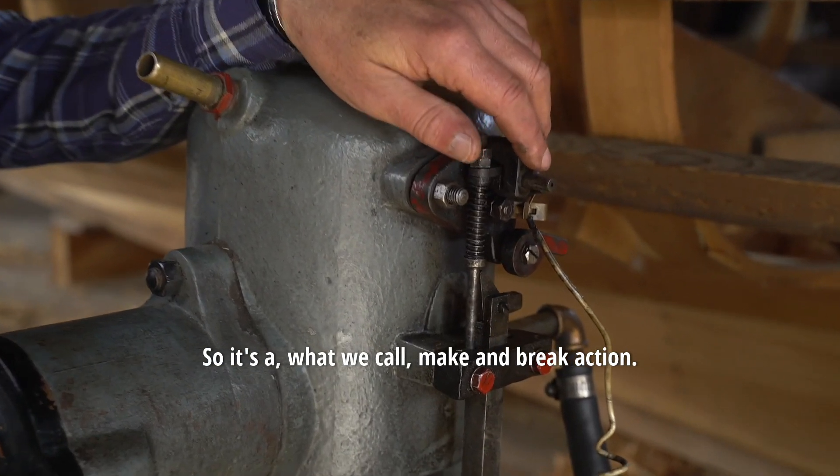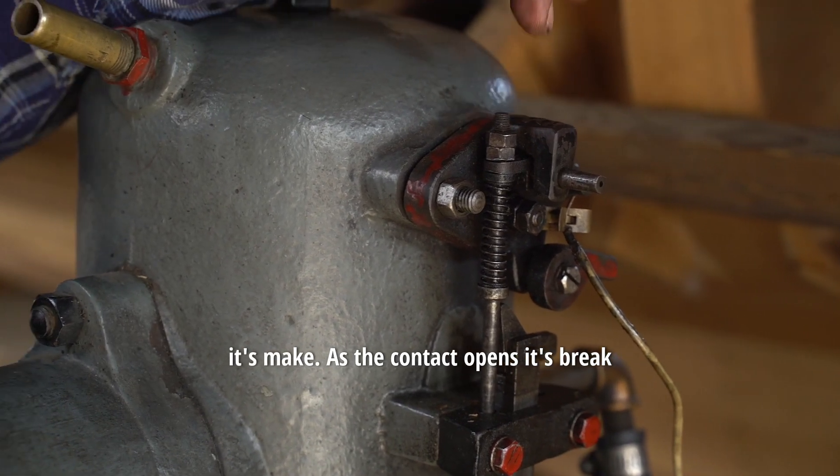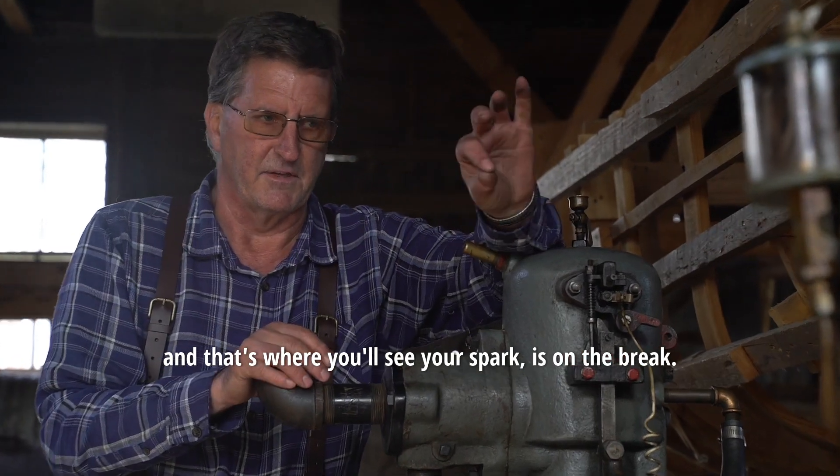It's what we call a make-and-break action. When the contact is together, it's make. As the contact opens, it's break, and that's where you'll see your spark. It fires on the break.